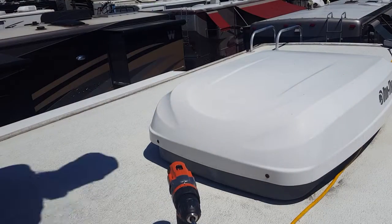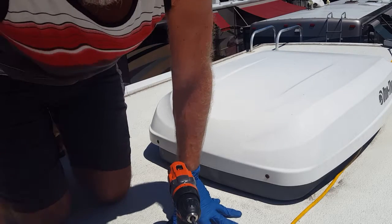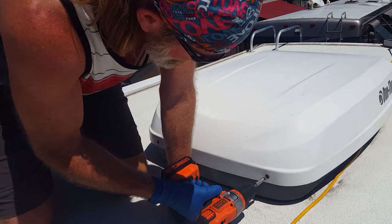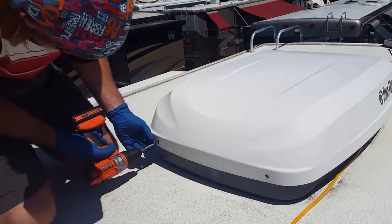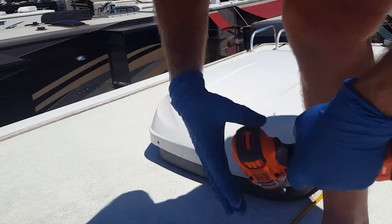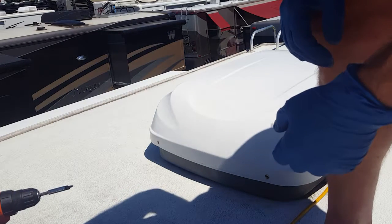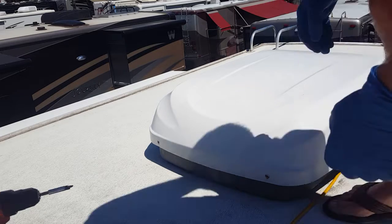Okay, a little RV AC maintenance. We're gonna take the cowling off up top here — just take your four screws out. Now when you take the shroud off, you want to check for animals: squirrels, ducks — just kidding — but seriously, wasps and mud daubers.